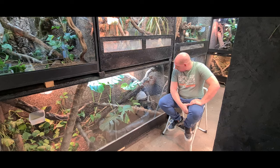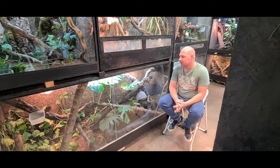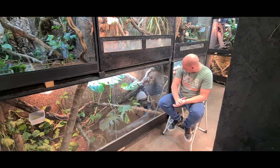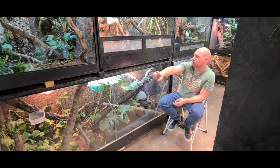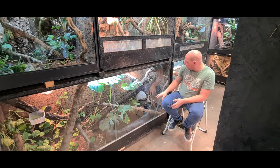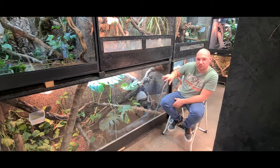Ça fait un peu plus d'un an qu'on les a. Il y a la femelle juste là et le mâle un peu plus en bas. La femelle je l'avais prise chez Reptiline, je crois que le mâle vient de la ferme tropicale. Il a bien rattrapé parce qu'il était vraiment petit par rapport à la femelle. On est sur un terrain qui fait 2 mètres par 1 mètre 25 de haut et 70 de profond. On a un grand bassin, il est un peu planté, un point chaud et un grand néon pour différencier le point chaud du point UVB.